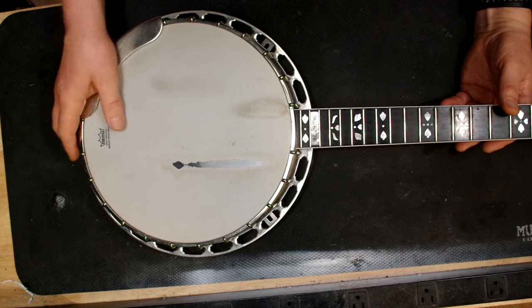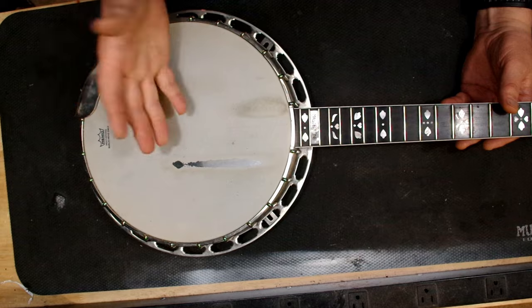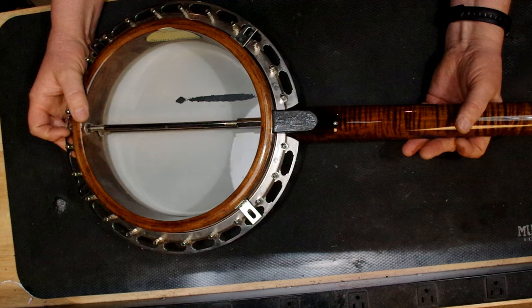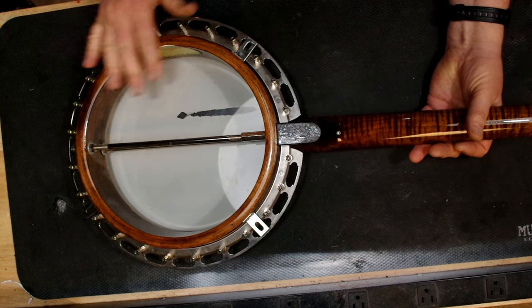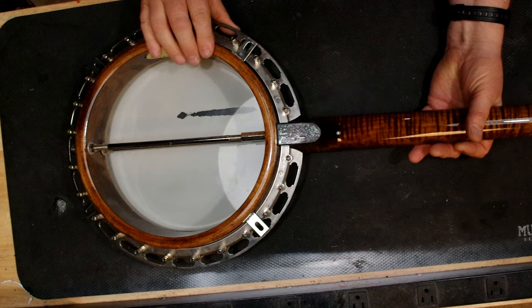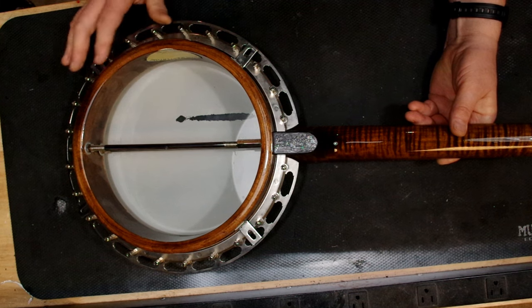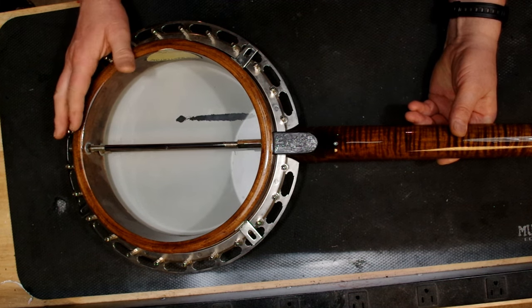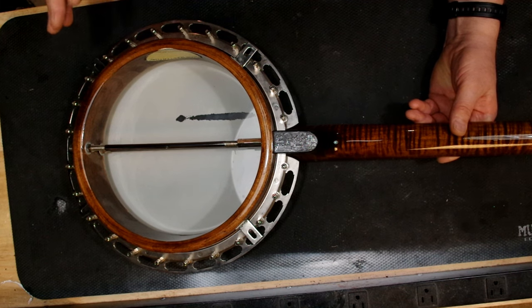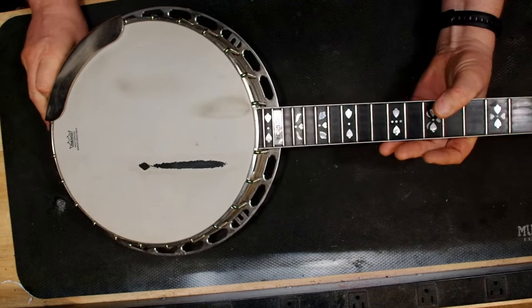Okay, so here it is in all its glory. This is a project I've had for a lot of years. I've actually been playing this banjo, but it's reached the point now where I really want to fix it right and finish it. I haven't got a resonator finished for it, but I have one — it's a brand new, non-Gibson part, but it's a handmade, very well-made resonator. I've got a lot of work to do on that — it doesn't have the concentric rings installed yet.